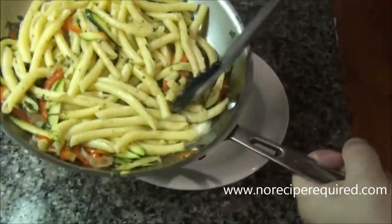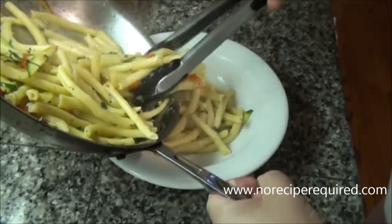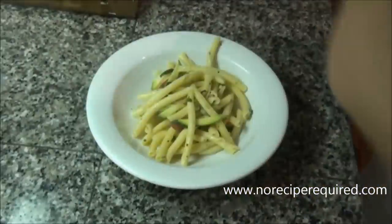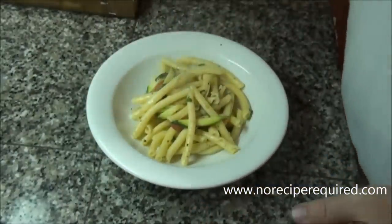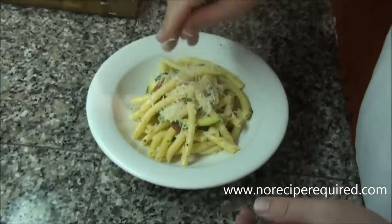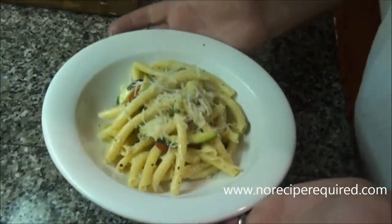Let's serve up our pasta and squash. This is great summer food — very light and fresh, and as you saw, super quick and easy to make. I'm going to garnish with a little extra Parmesan cheese, and we are good to go. I'll see you next time on No Recipe Required.